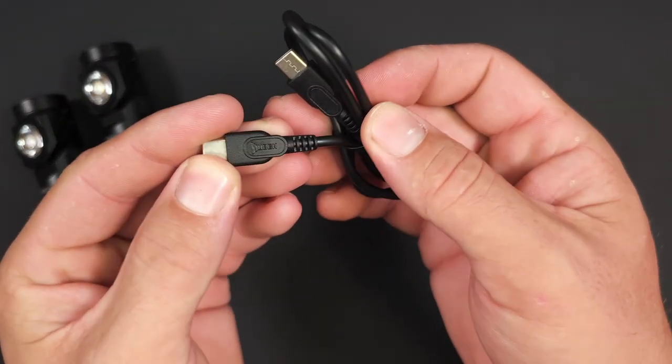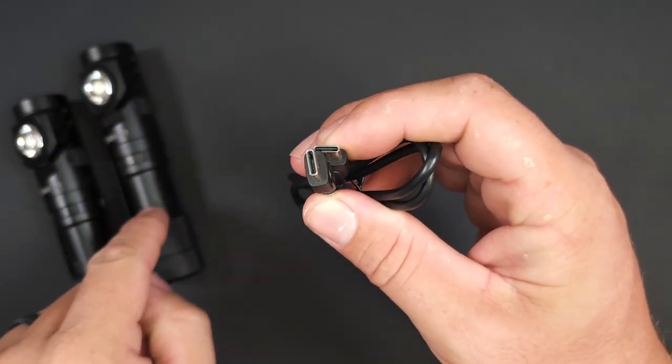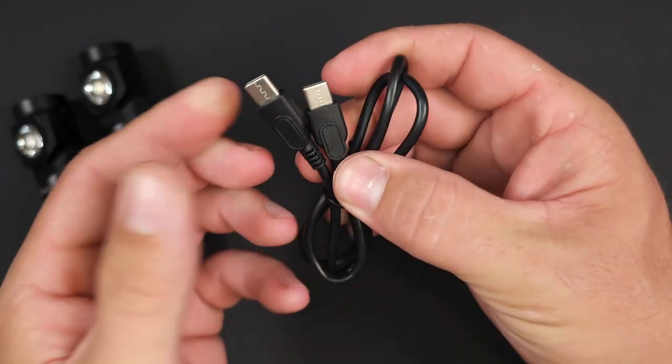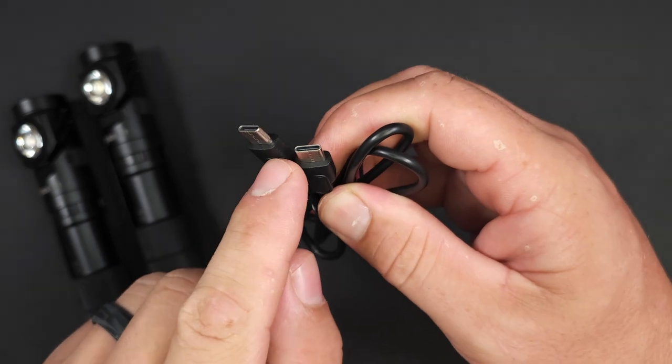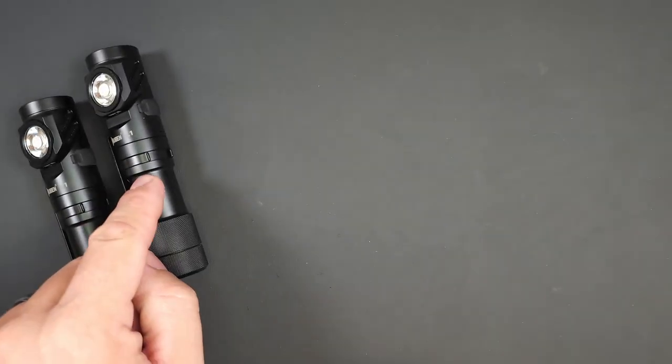Last but not least, this is a USB-C to C cable. The L1 does come with a power bank feature, but they save space by not having a full-size USB-A port. They give you a USB-C to C cable so you can use the battery in your L1 to keep things charged up.